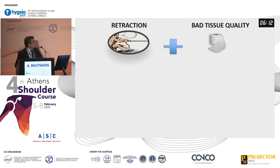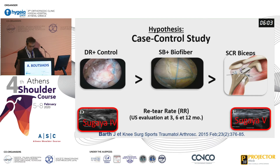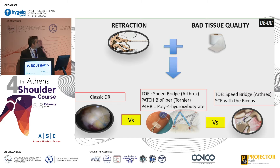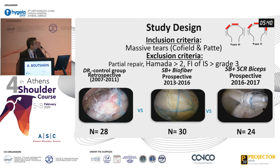Our study used all patients that Johan had treated: before 2010 with the classic double-row technique; with a trans-osseous equivalent technique prospectively augmented with the patch and the biofiber; and also the trans-osseous technique with superior capsular reconstruction using the biceps. We checked re-tear rates at 3, 6, and 20 months postoperatively. The inclusion criteria was massive rotator cuff tears.